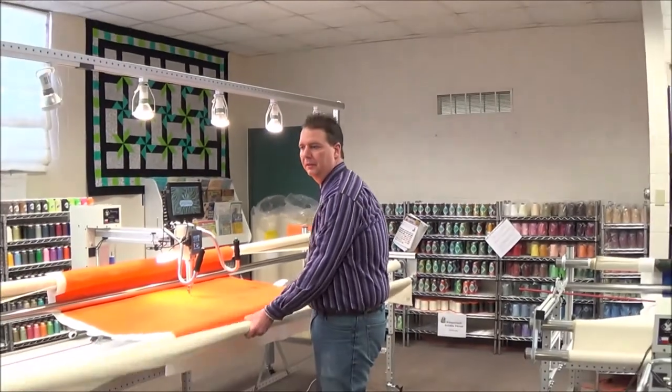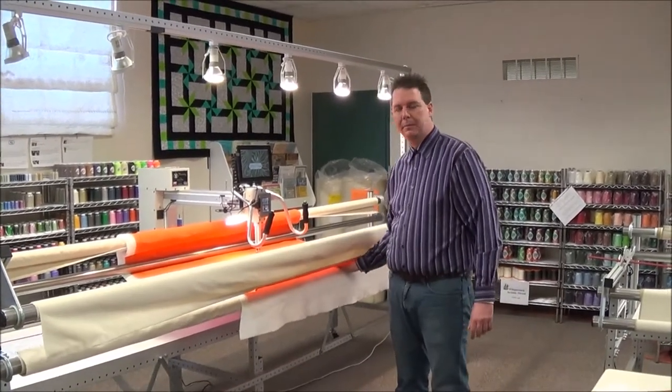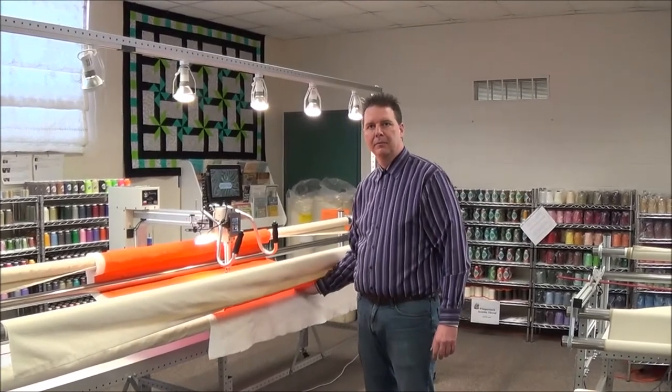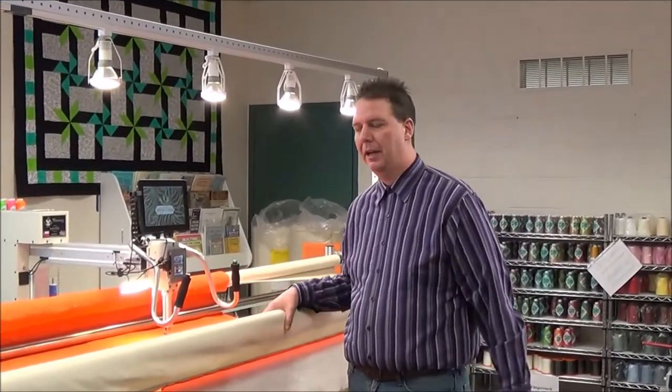The ANOVA Pro Frame also features a front gas-assisted lift bar system that allows you to have very easy access to your batting to smooth out any wrinkles as well as remove any unwanted threads. On some other machines, you may have to actually reach down the sides or not even have easy access to your quilting space for cleaning up your batting.